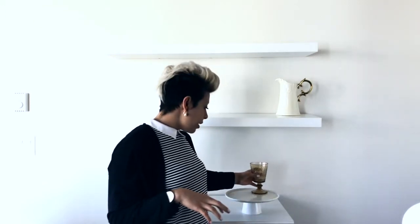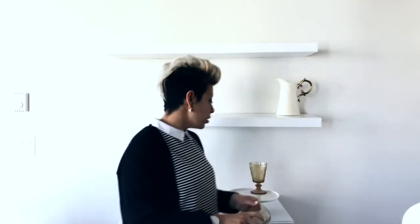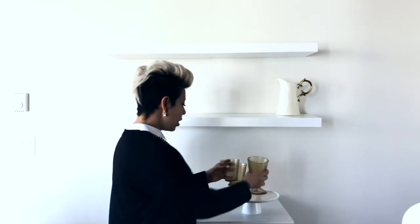I want to put some glasses on this cake stand — these amber color glasses, I love them. I got these from Home Sense. I'm going to place them on top and just see how it looks. I do have four of these cups, so cutting them like that creates a symmetry, but I tend to go more asymmetrical. When you mix both symmetry and asymmetry, you'll actually get a better overall look.